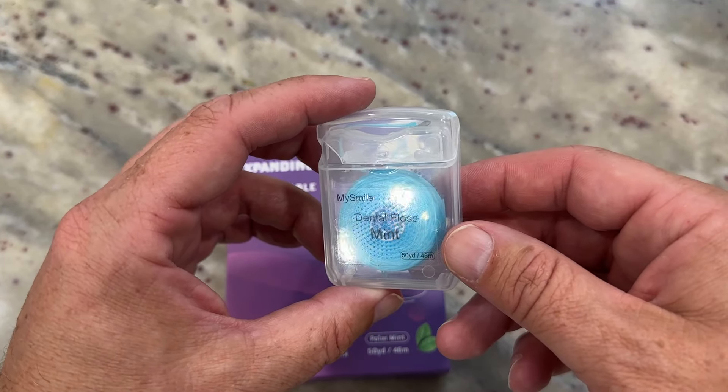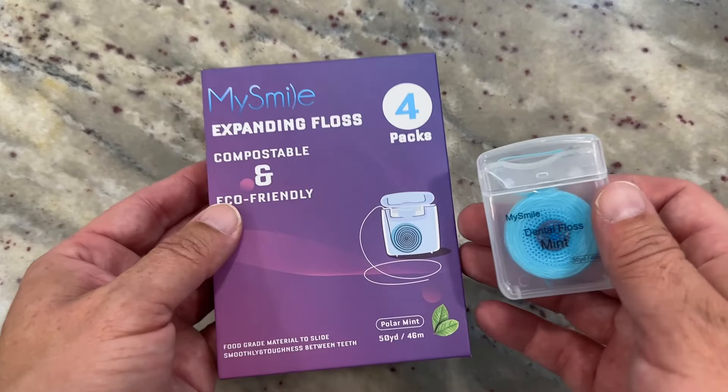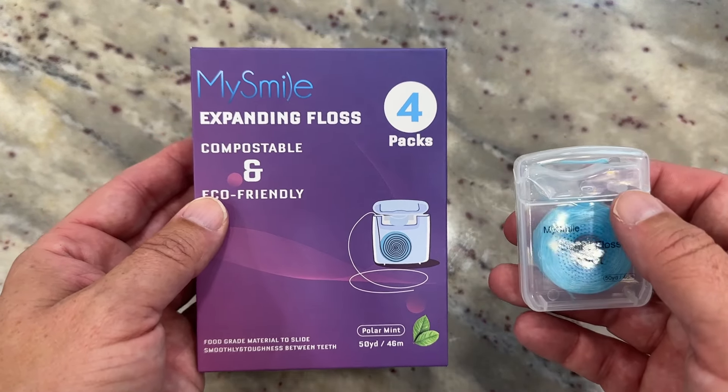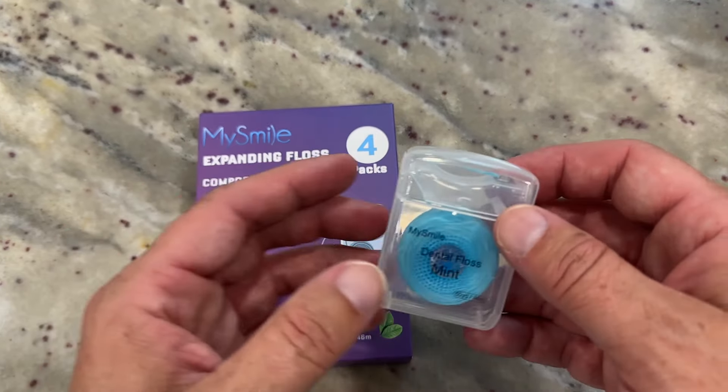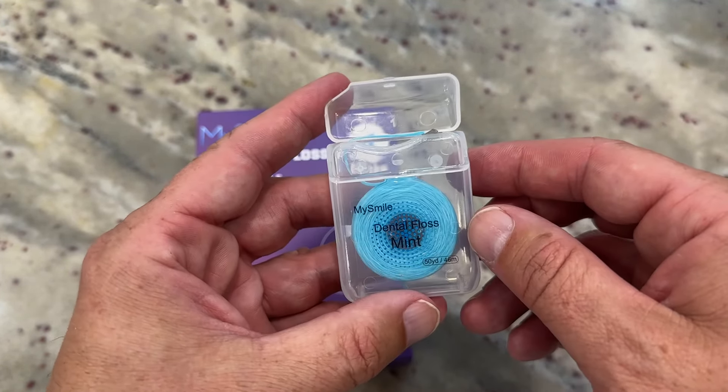Hey there, my name is Scott. This is a quick video for this dental floss. This is made by MySmile. This is the Polar Mint flavored floss. I like that — tastes really good. I have the four pack. You might have a different quantity, but overall this has been a great type of floss that I've been very happy using.